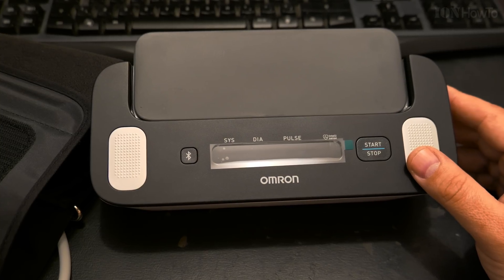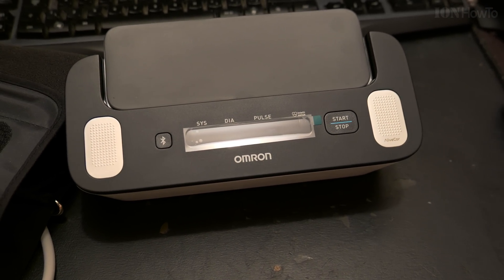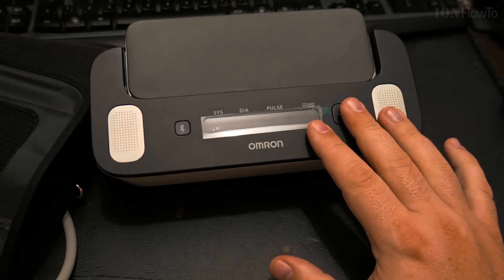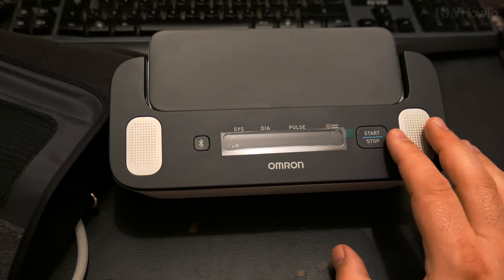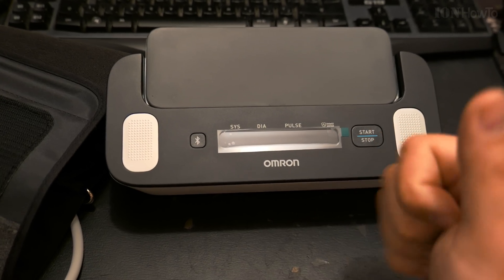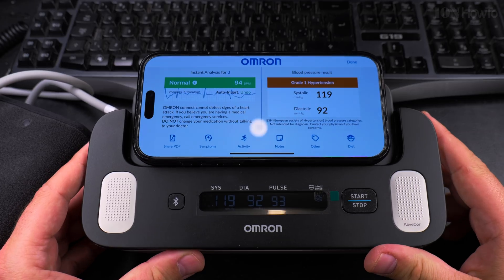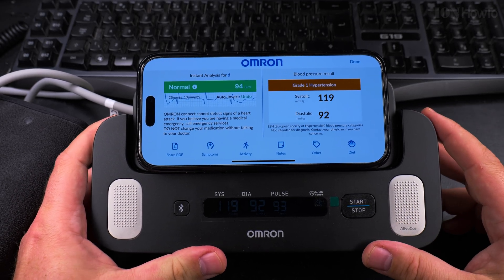Hopefully I'm not going to stress my doctor too much with this. I'll do some more readings during the days. Thanks for watching. Any update I'll put in the video description or in a pinned comment, and you'll find the links on Amazon. After doing a few readings, this is what I got.